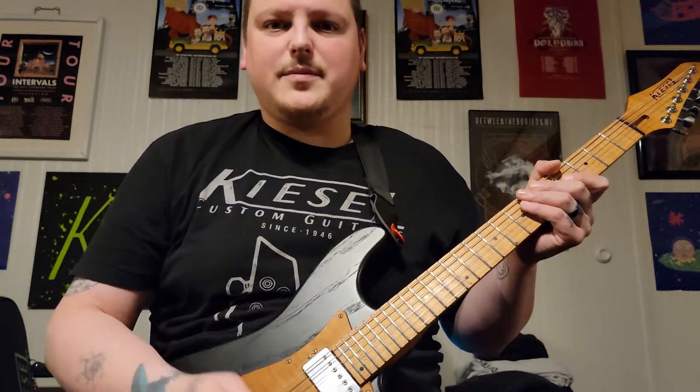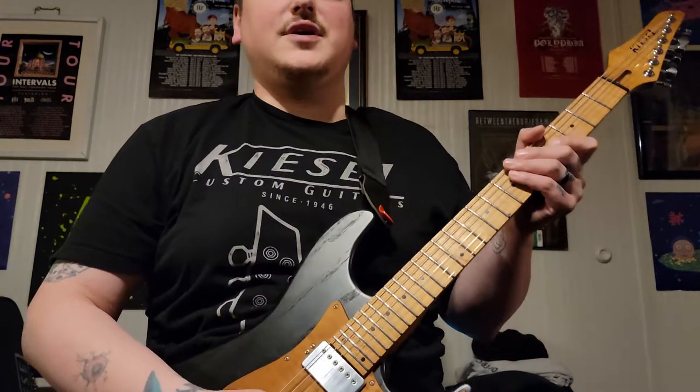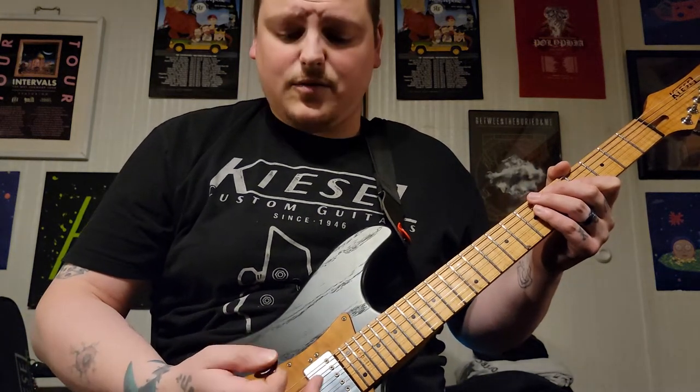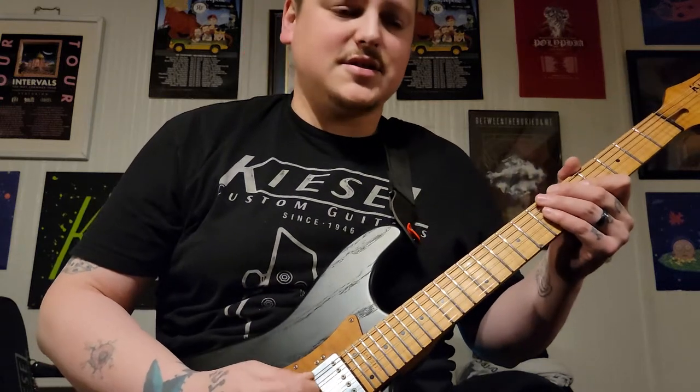You can use your neck or bridge pickup. I prefer the neck — it kind of gives it more of a bell sound and rings out a little better. Basically to start out, you're going to do some hybrid picking with your pick and your finger, and there is a lot of that as well as harmonics in this song, so just get ready for that.